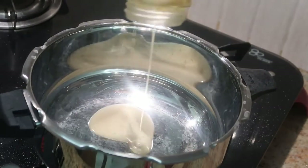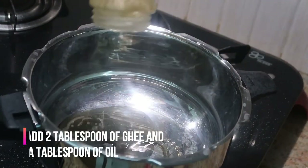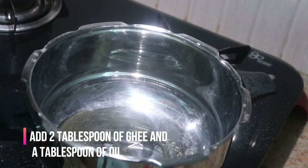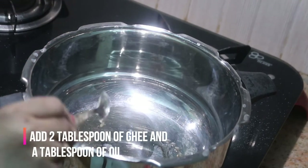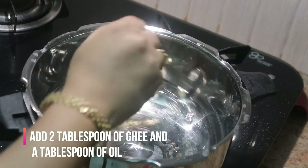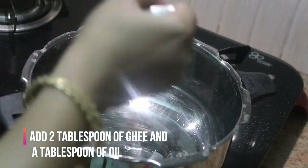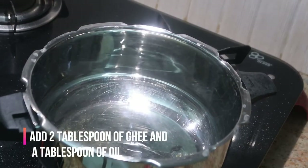The cooker I'm using is a Prestige steel cooker, 5-liter. I'm starting off with two tablespoons of ghee and one tablespoon of oil — you can use any oil of your choice, I'm using refined oil. Let them get heated up. Then we're going to add the whole garam masala.